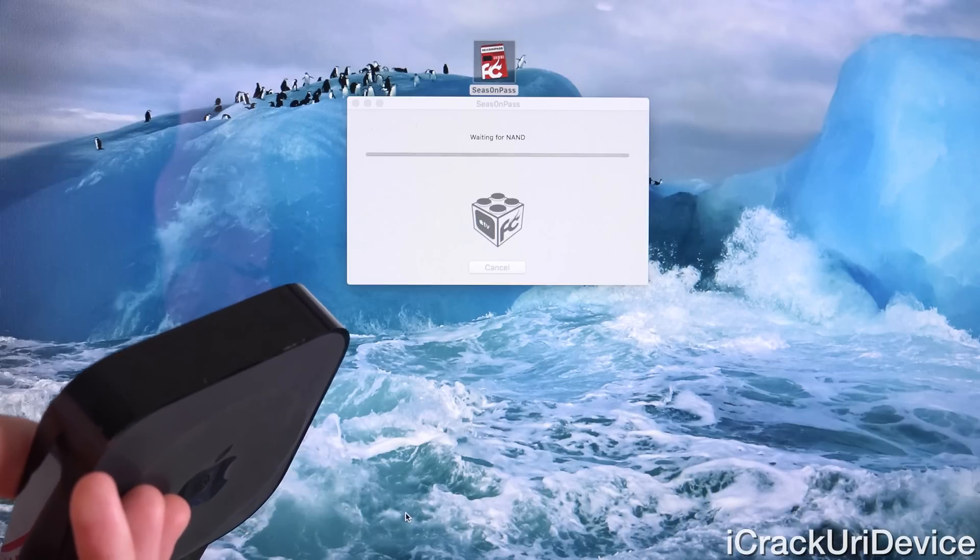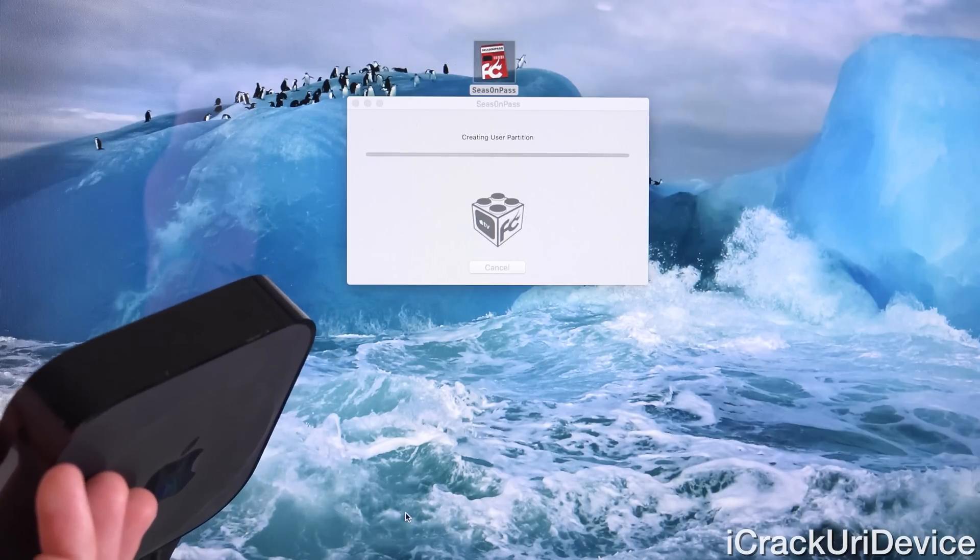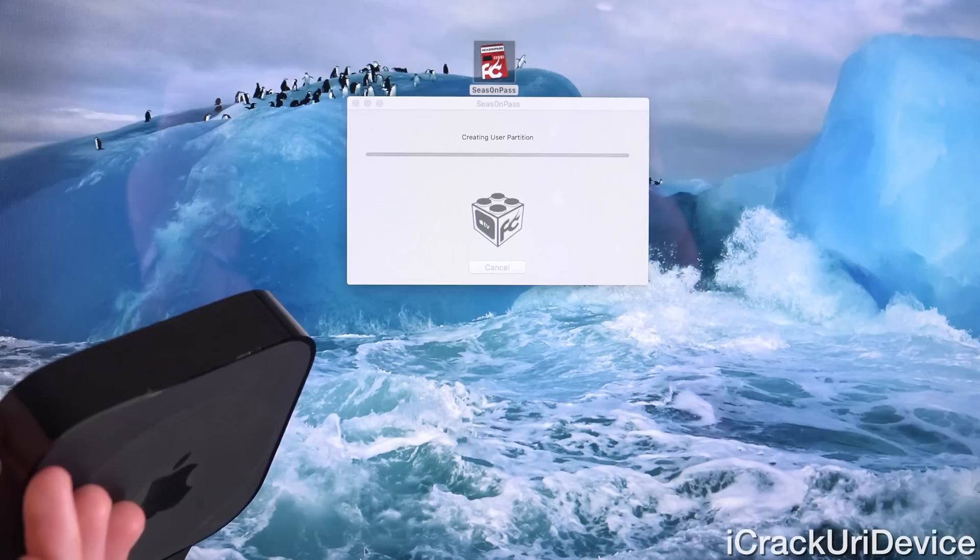By the way, you can actually leave iTunes open while it's going through this process inside of Season Pass.